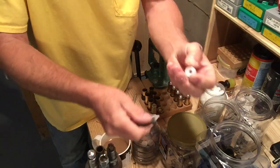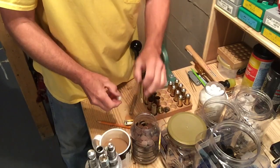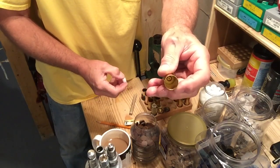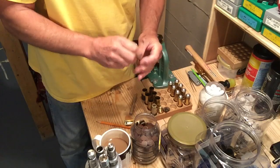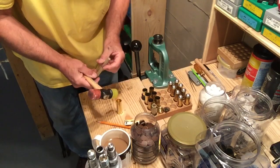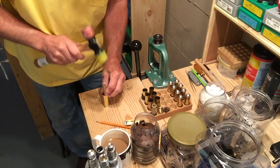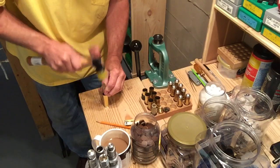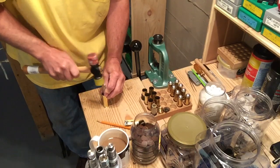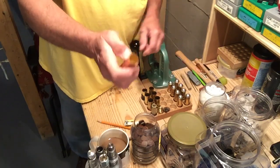I just eyeball it — these things are a little pliable. Make sure the chamfer is face down in a brand new case. You can see the side all clean down in there. Drop it in, then just take a wooden mallet and seat it in there. You can tell when it's seated from the sound.